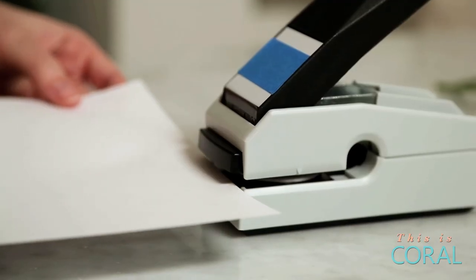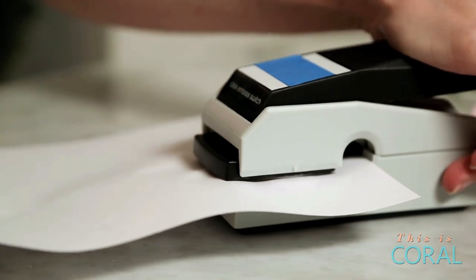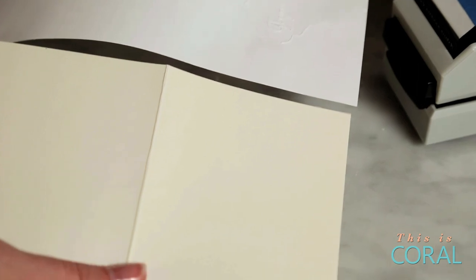Every embosser is different, so I recommend doing a couple of tests on a blank piece of paper. This will help you check for alignment and layout when you use the real cards.